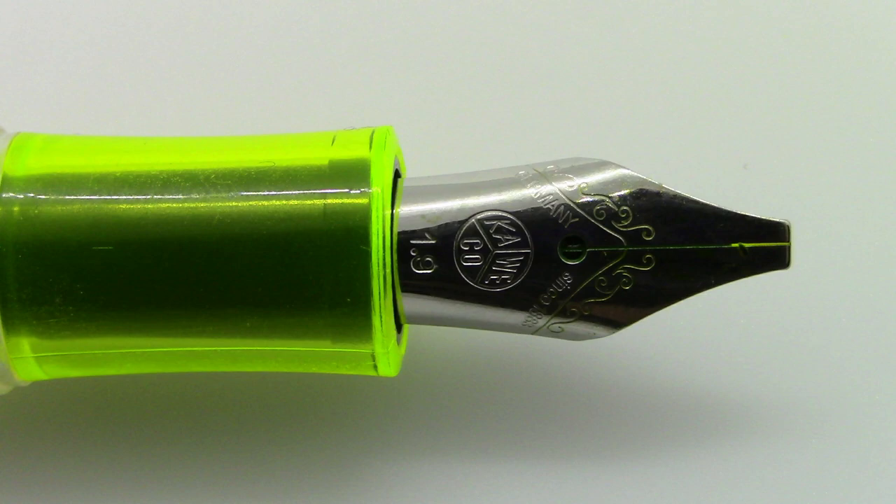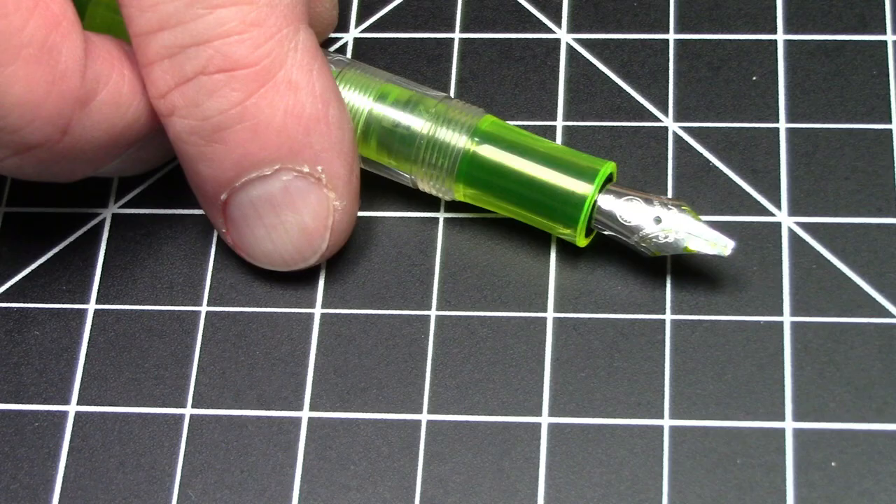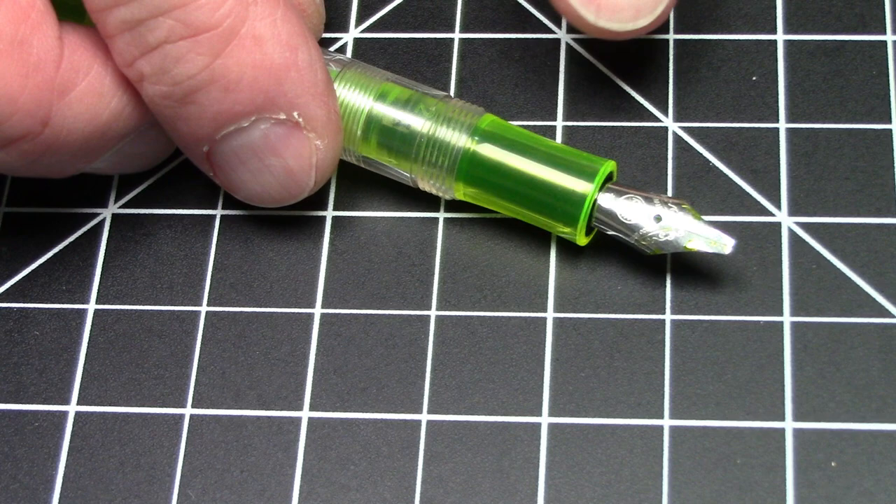The nib is a 1.9 millimeter stub. It's a steel nib. It has a Caveco logo, it says 1.9, it has some scroll work, it says Germany since 1883. And it has a normal uninspiring plastic feed, but it does have the Caveco logo on it.